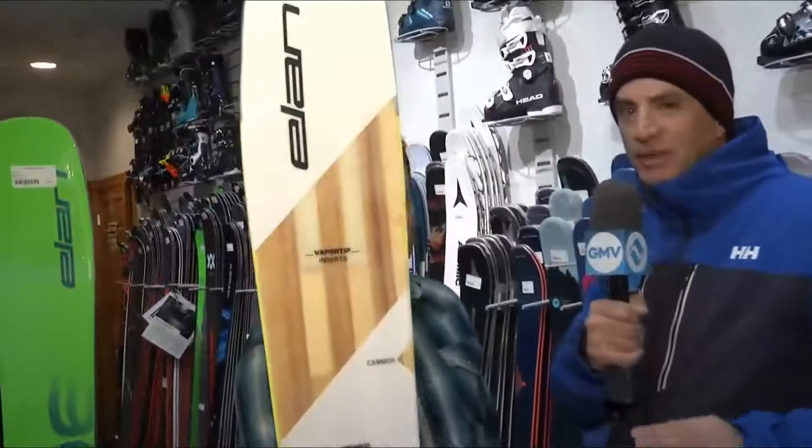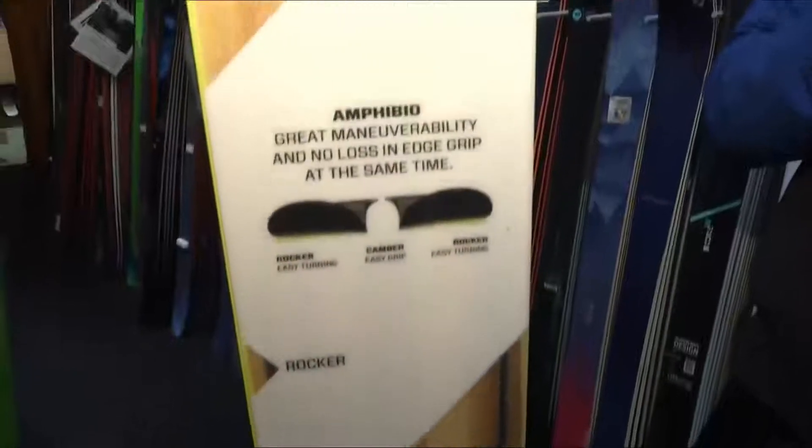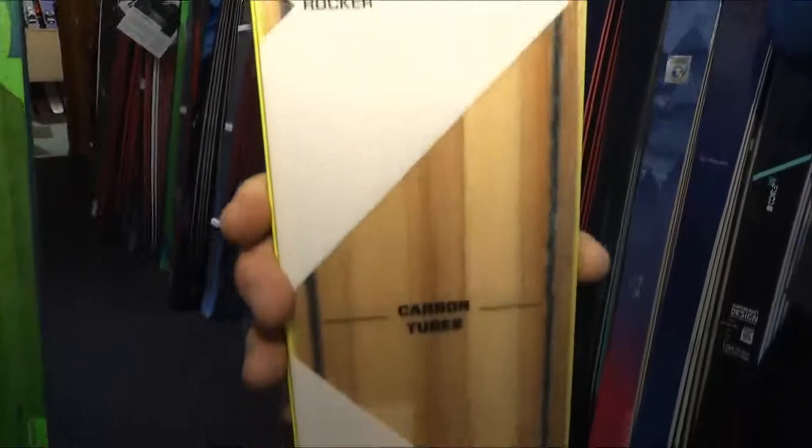There's a new renovation — you need to stop by and check out everything here at Double Diamond. That's all for right now, but stick around because we've got more than an hour left of Good Morning Vail. You're going to want to see all the weather reports and everything coming up this week with snow days.